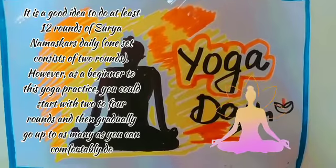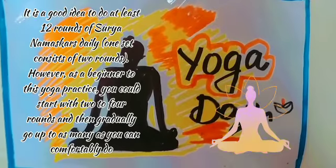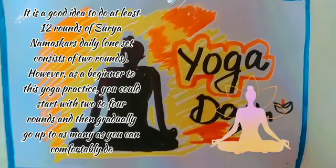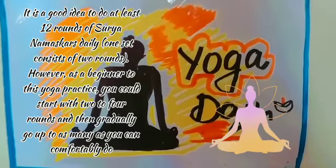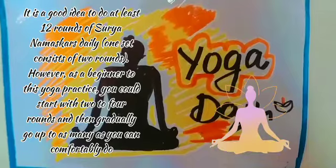Surya Namaskar. It is a good idea to do at least 12 rounds of Surya Namaskar daily. However, as a beginner to do this yoga practice, you could start with 2 to 4 rounds and then gradually go up to how many rounds you can comfortably do. Let's start.